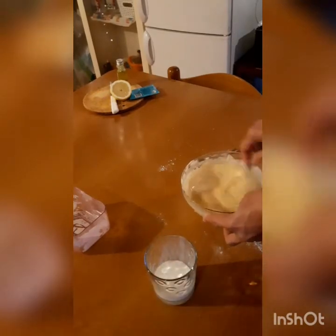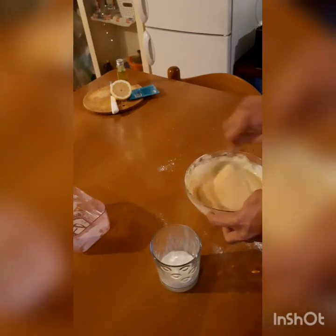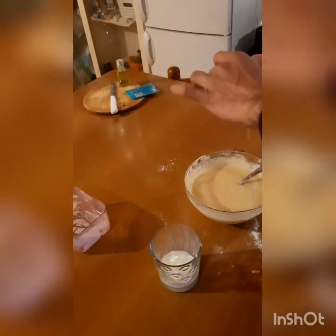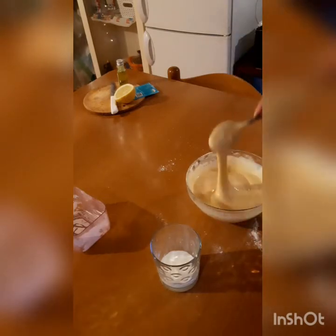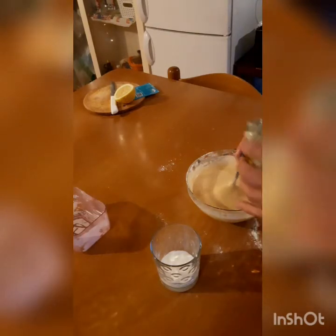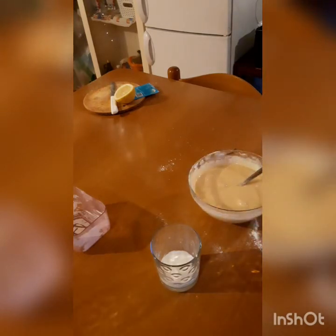We'll add a little bit more milk for a nice creamy consistency. Okay, we are done. Now we will add few drops of lemon juice and few drops of vanilla essence, or any essence you like.